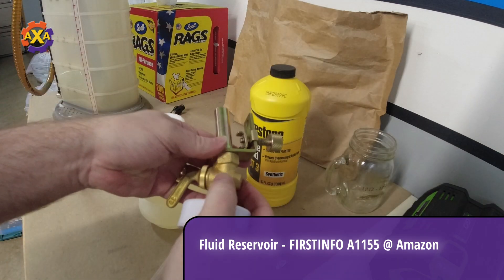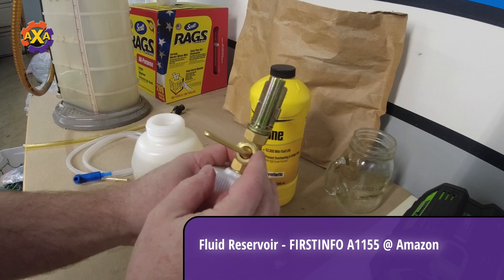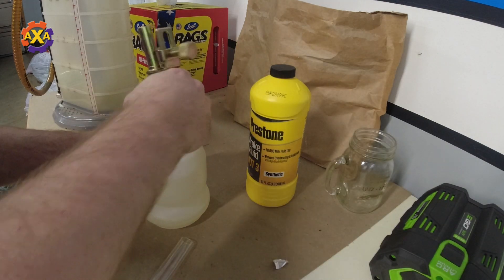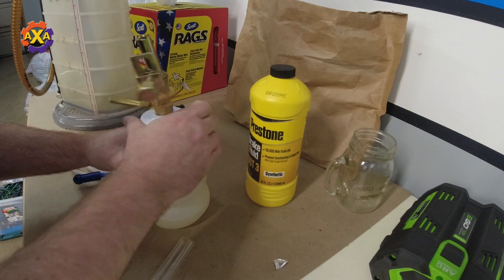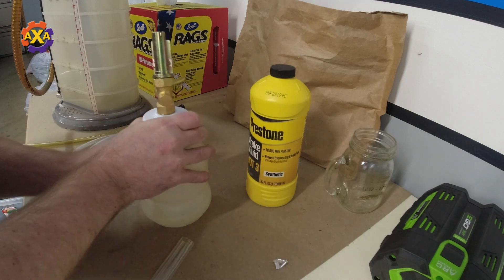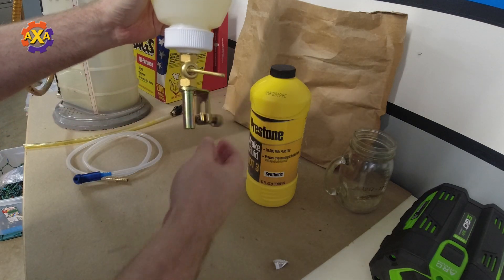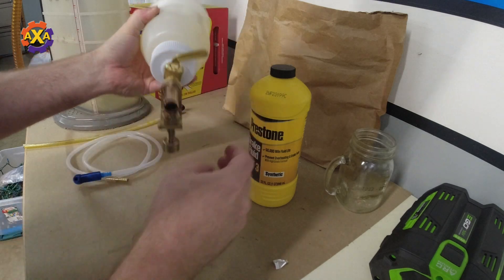You want to make sure that the valve is closed, which means it's perpendicular. Screw that on. Then when you turn it up, you'll put it in the reservoir and it won't leak. When you're ready, you open the valve.